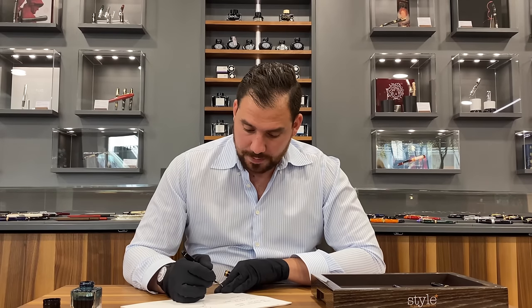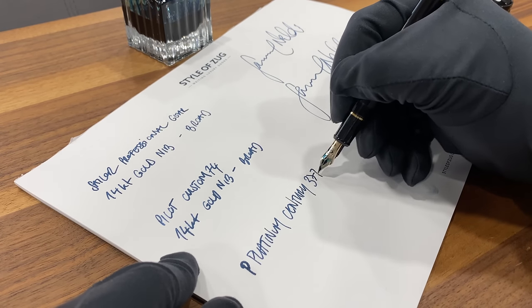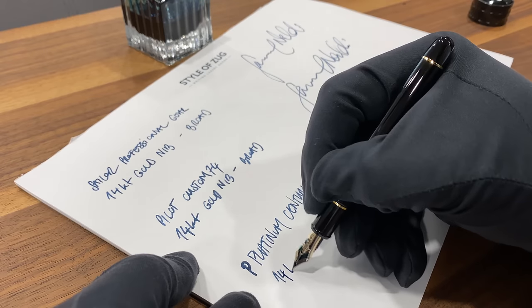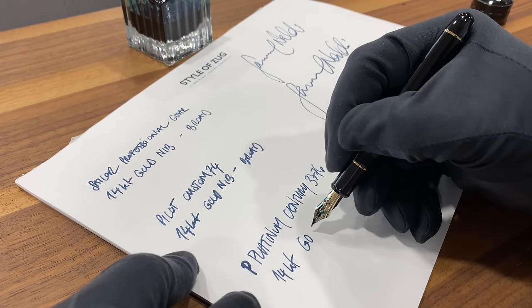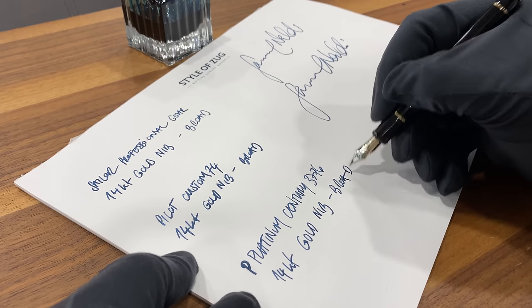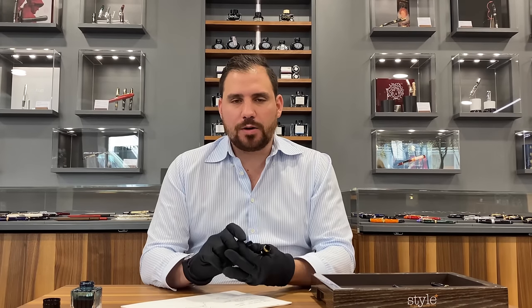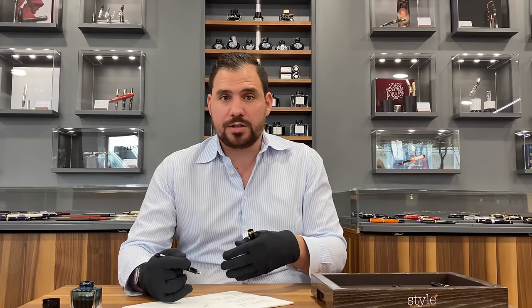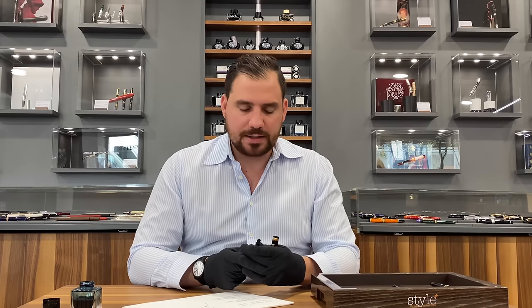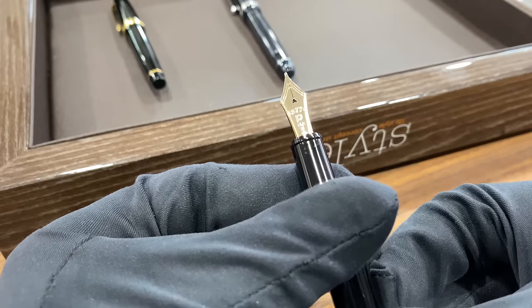No flexibility at all — a very precise nib. For such a stiff nib, I would prefer a heavier body, because it's so stiff that I want to feel the grip on paper while writing. A heavier body would make writing easier. I can imagine that long writing sessions with this one might hurt your hand at some point. Look at this little detail — a little heart-shaped hole in the middle of the nib. How beautiful.